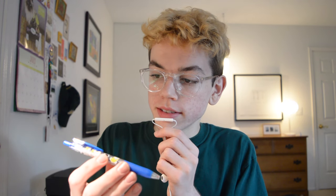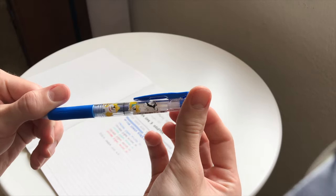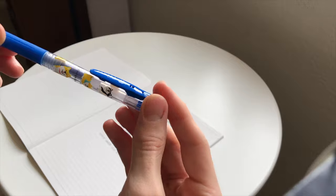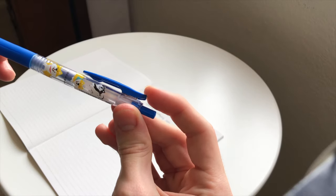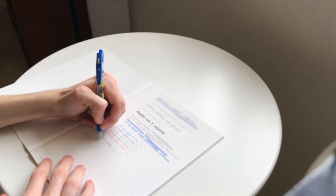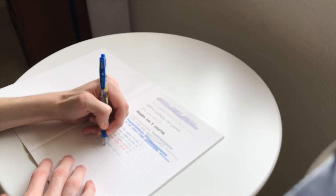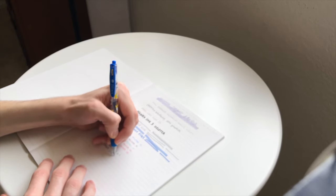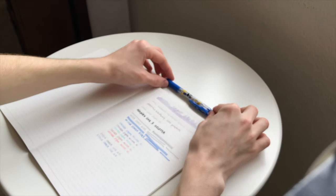Some other things from JetPens.com: Sarasa clip pens in size 0.4. I love these pens so much — I think the little dogs on them are super cute. They're exactly the same as the other black Sarasa pen I showed you guys, just in dark blue with dogs on the pen body. It writes really smoothly and I really recommend it.